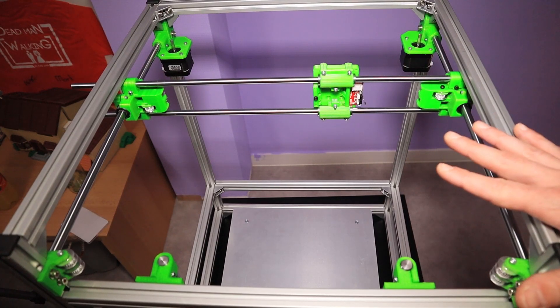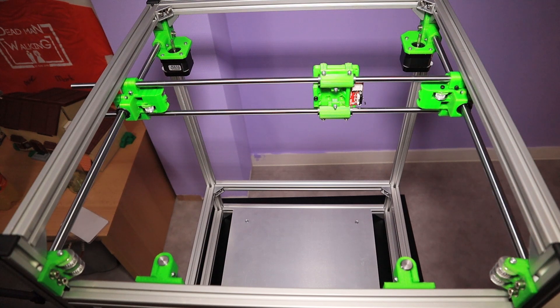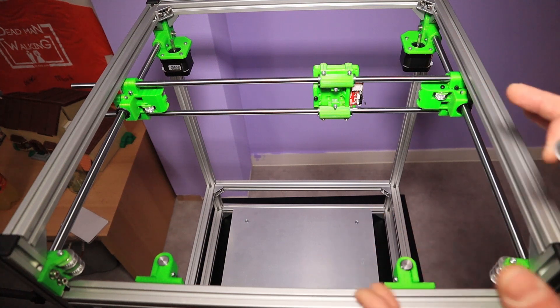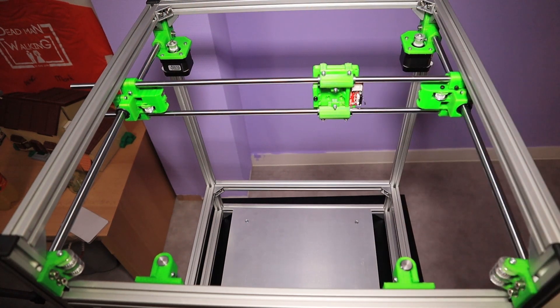When I started to look up how a Core XY printer works, I just couldn't figure out exactly how the belt system worked. But actually it's pretty simple, especially when you've got things set up like I have here. Everything's mounted into place — it's really easy. First, I'm going to put these on but I'm not going to tighten them down yet, so I can adjust the height.